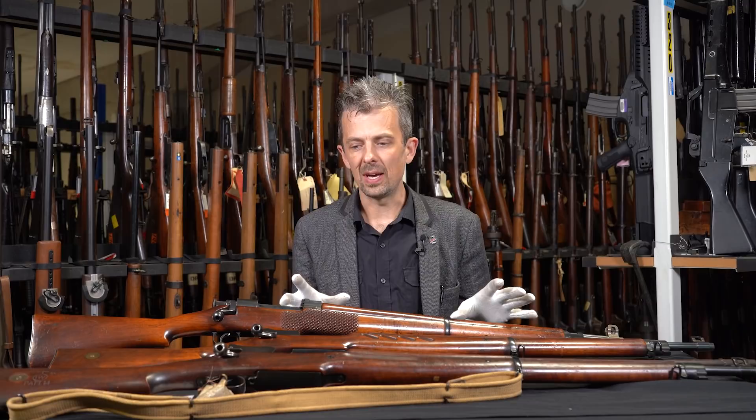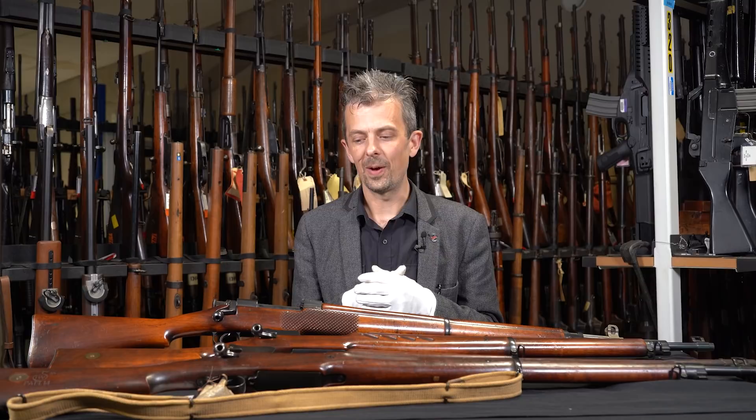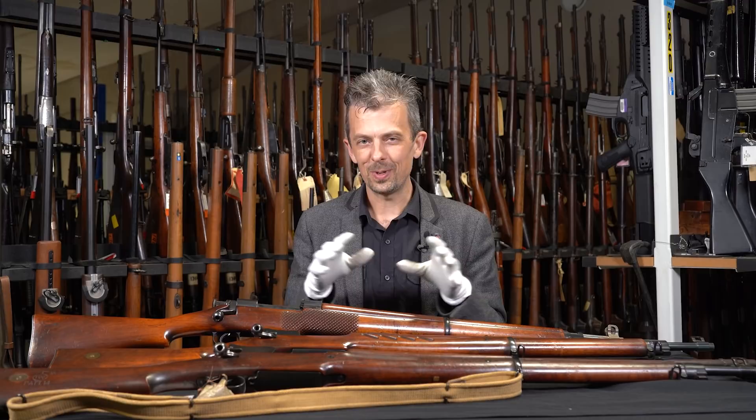Hi guys, Jonathan here with our weekly weapon. We have three laid out today, all closely related parts of the same family. This story is going to touch on various other rifles that I don't have here on the table today, but you'll be familiar with the two main rifles that I'm going to reference.